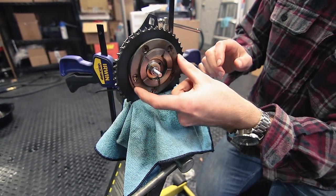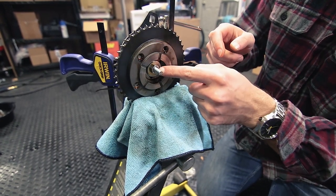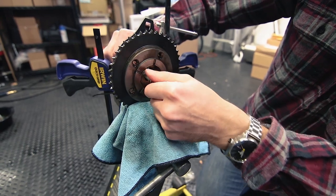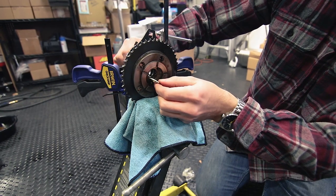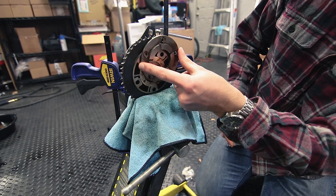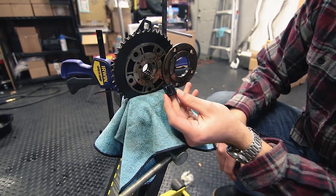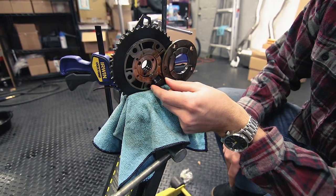Now here's the slightly terrifying part. As you can see we want to rotate this out of the way, but the bolt's in the way so we're going to need to loosen this nut and get some clearance. All right, now we can install the cam phaser limiter. Just go ahead and make sure that this notch is on the bottom and facing in, and slide that in.